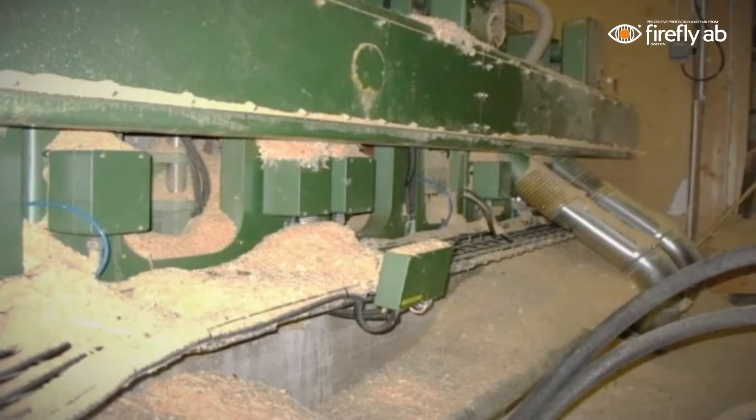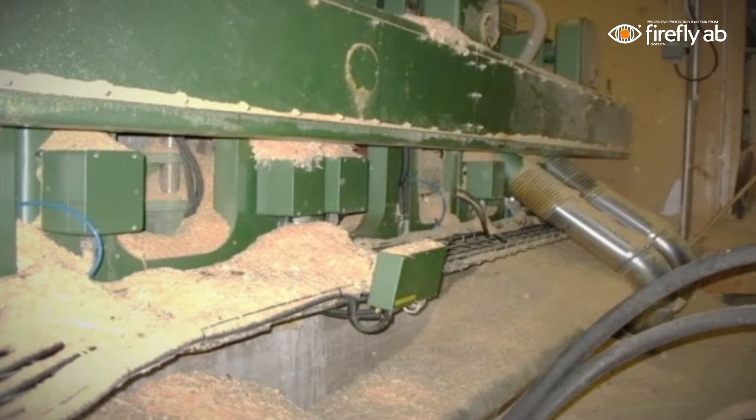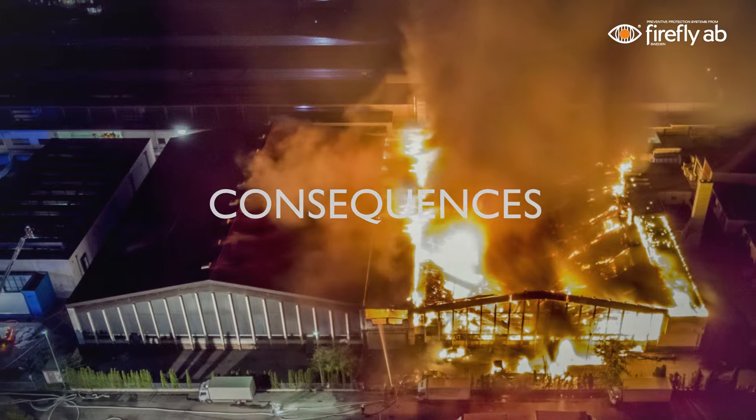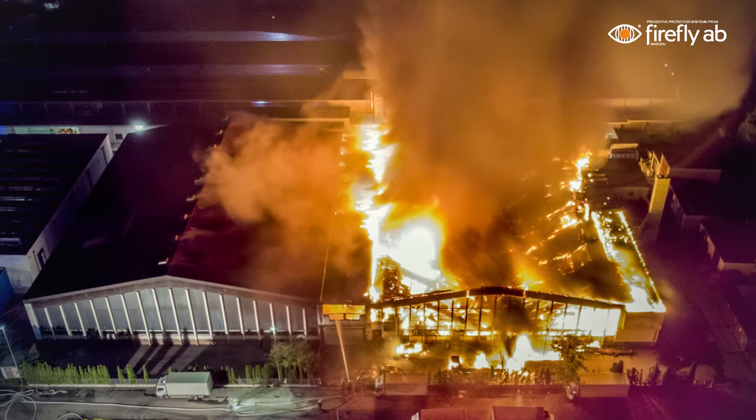These applications often contain a lot of combustible dust, sometimes even in combination with oil. Due to these factors, fires can easily start, and if not extinguished within seconds, damages and costly production stops are likely to occur.